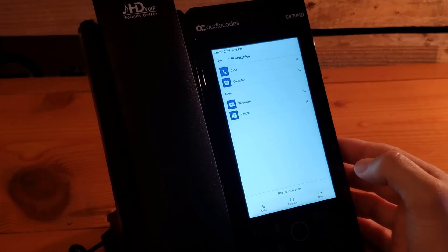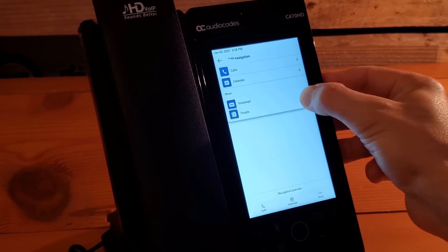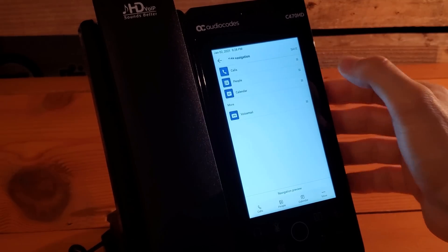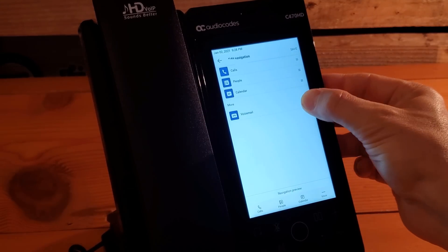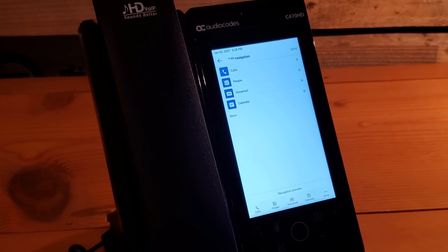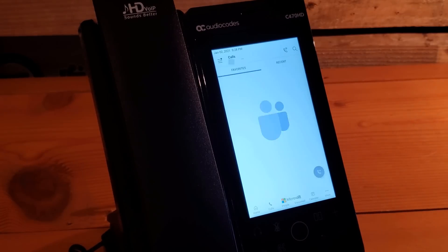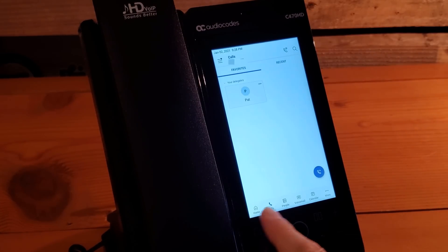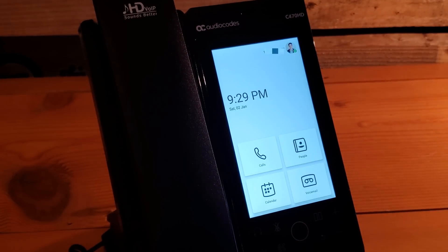You can reorder the menu items — for example, if calls and calendar aren't what you want showing at the bottom, you can drag People up to the front. You can grab voicemail and add it too, so all items show at the bottom. Click save, and you'll have that custom interface ready. Now everything is already there without having to click 'more.' Clicking the home button takes you back to the home screen.